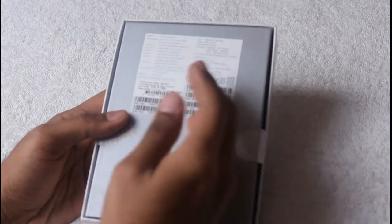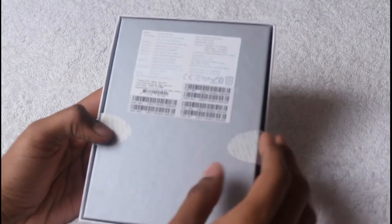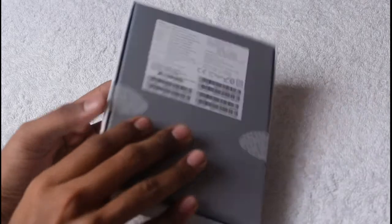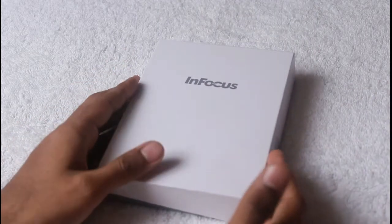The box states that this smartphone supports 3G connectivity, has a 4.2-inch display, and is powered by a quad-core processor. It runs on the Android 4.4 KitKat operating system. So without taking much time, let's unbox this to know its inside content.